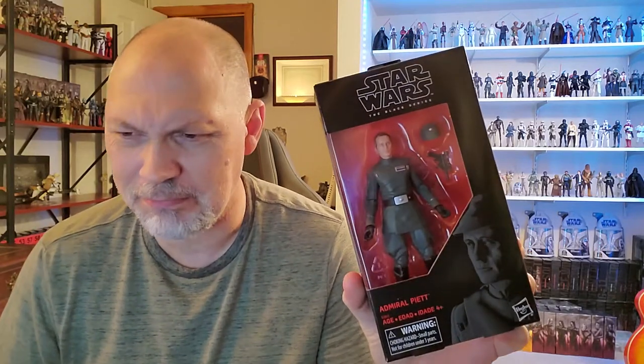Hey there, what's going on everyone? So in this video, we're going to be taking a look at Admiral Piette. His first name is Firmus — I looked it up, I was curious what his first name was, and it is Firmus. F-I-R-M-U-S. Firmus Piette.